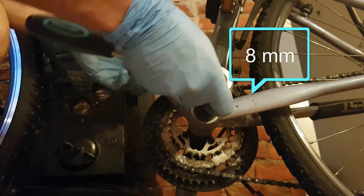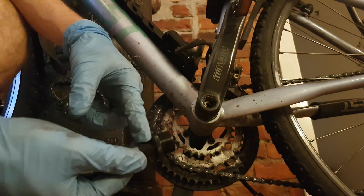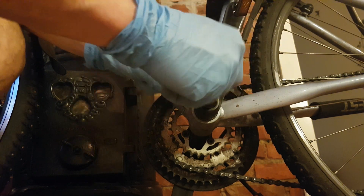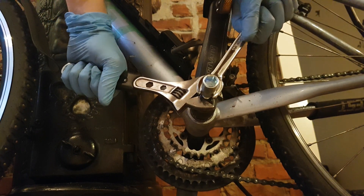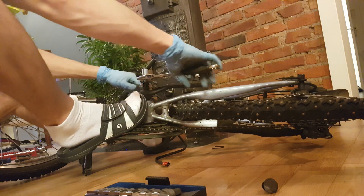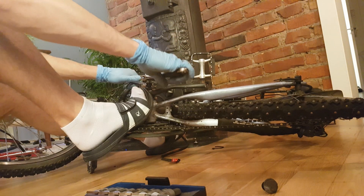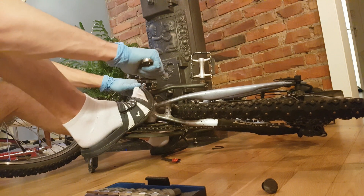For that I'm going to open the pedal using an 8mm hexagonal. Now it's time to use this pulley — I'm gonna show you how to use it. You have to screw it into the pedal and then tighten the bolt inside, and hopefully the pedal will come out. I know I'm making some strange noises, but this is very hard to open.